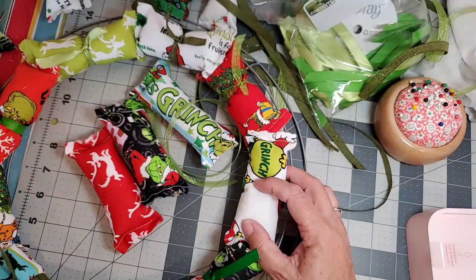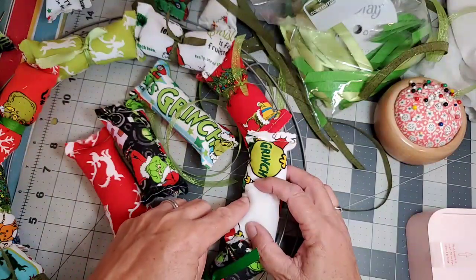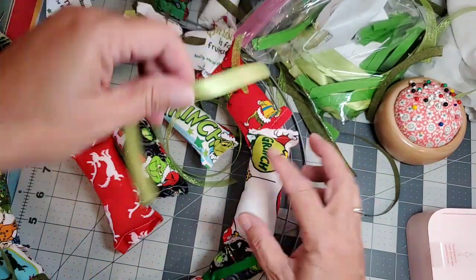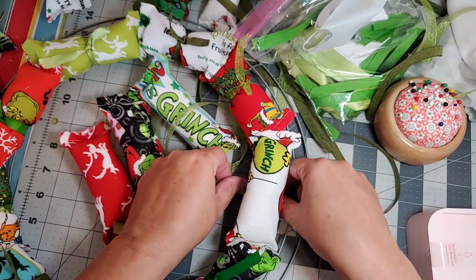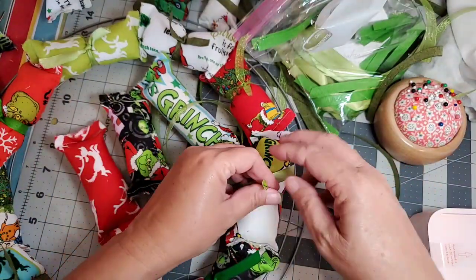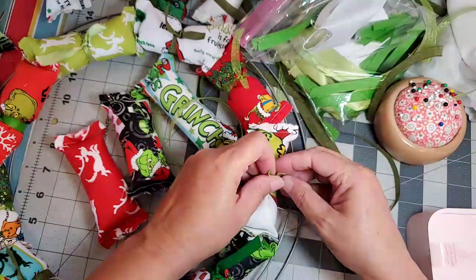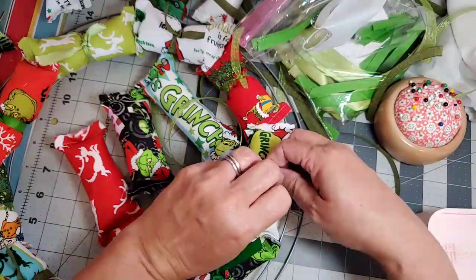What color do I want to use? Let's use this silky, satiny light green. I think I have one more color of green too.